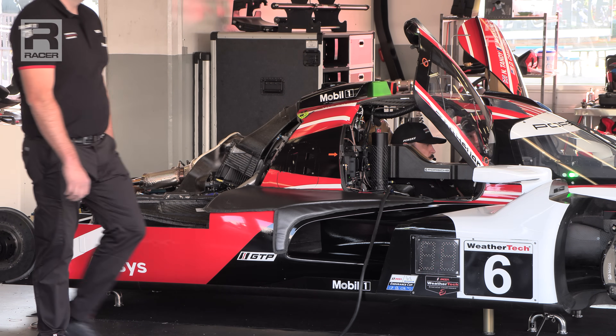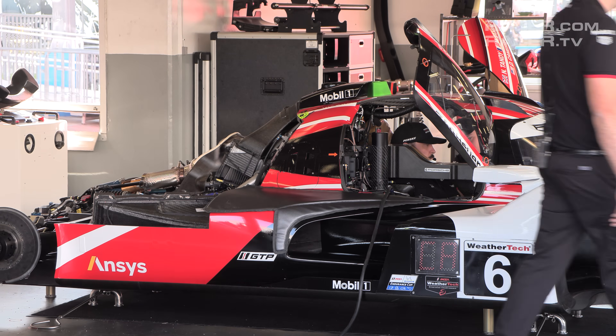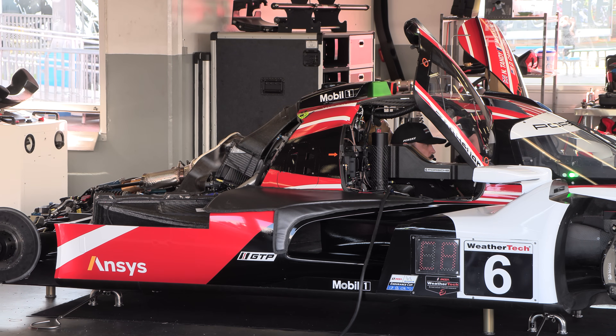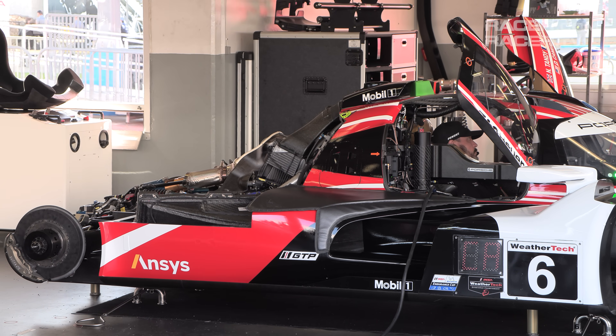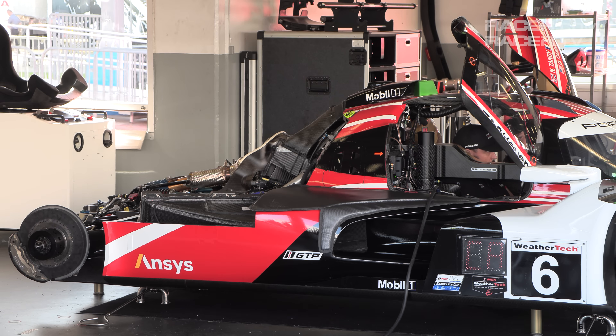That's why we hear the engine revs rise — to get that MGU spinning hard and sending electricity to the battery. Once the battery is charged to the level dictated by Acura, BMW, Cadillac, and Porsche — and it isn't necessarily taken up to 100% — the revs return to normal and the warm-up process either continues or is completed.